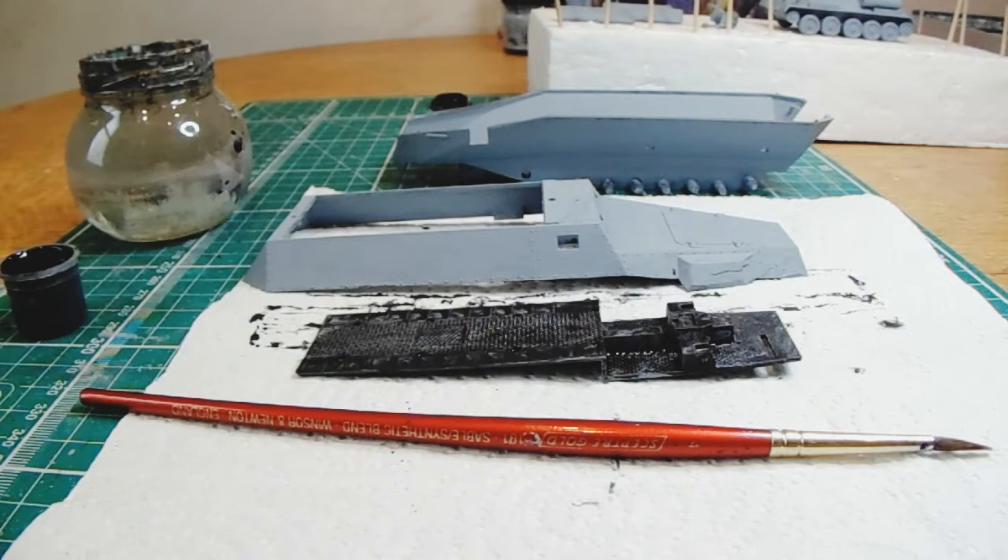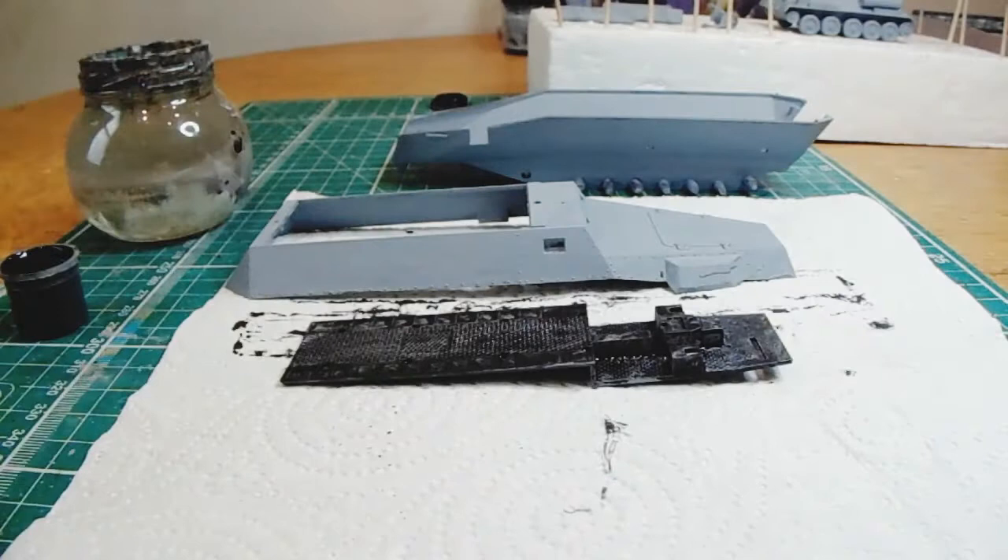Hello and welcome to MyFactoryModels. This is part 4 of the Tamiya 1/35th scale Hanamag build. We're going to be painting and priming the parts now.